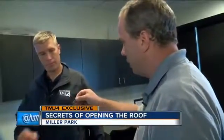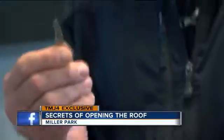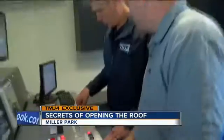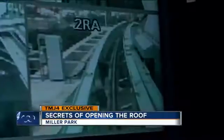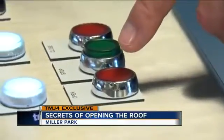Our next step is we're going to turn on the power to the roof. I have the key to the roof. Go ahead and slide it in there, turn it, and it should pop up. The inspectors give me the all clear. Brian, we are ready to open. We are set to open the roof in three, two, one.